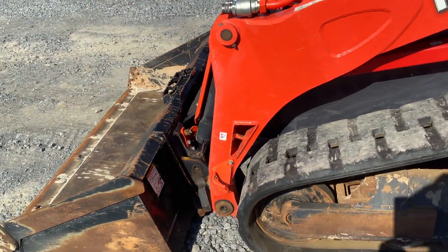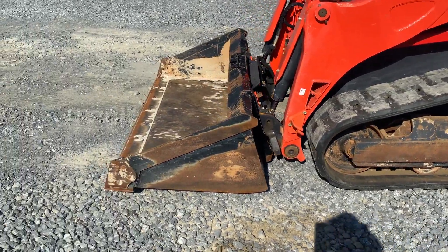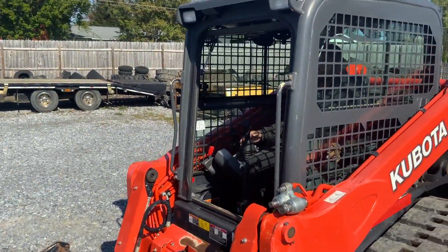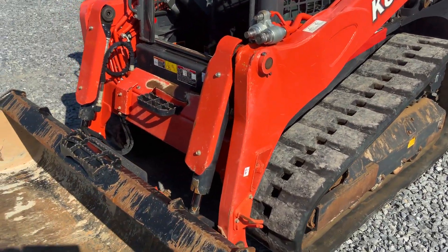Actually, this is a 2018 model — I'm sorry, this is a 2018 model. It's got the Kubota bucket on it with the side kettles and bolt-on cutting edge. Yeah, this is 2018. Very, very nice.